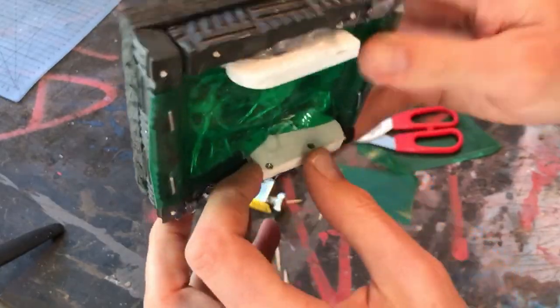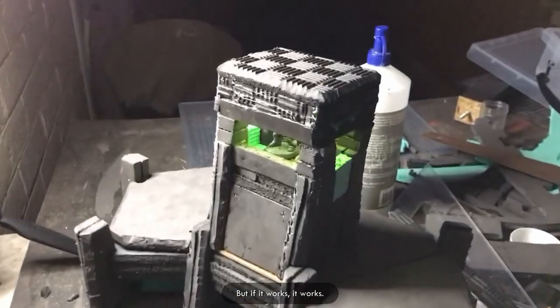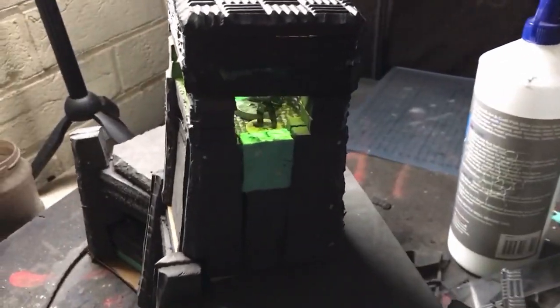Don't discard the perfectly functional chasing the perfect. Look at that — I'm not complaining. Hopefully you're not complaining. Anyone can do this, I'm not kidding.